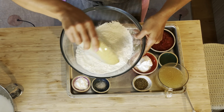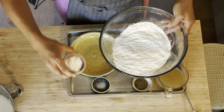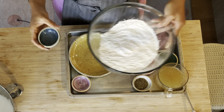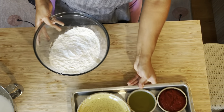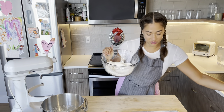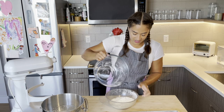Two and a quarter cups all-purpose flour, a tablespoon of baking powder, and a quarter teaspoon salt. We're just going to whisk these together — you can use a fork, that's fine. Now I'm just going to transfer this to another bowl while I get all the liquid ingredients ready.